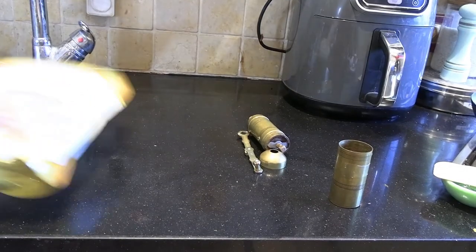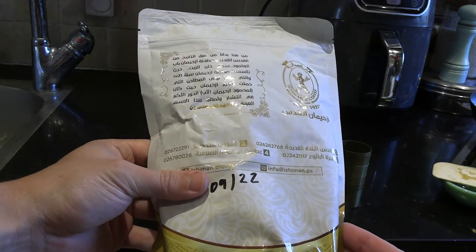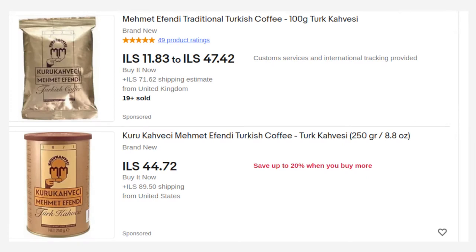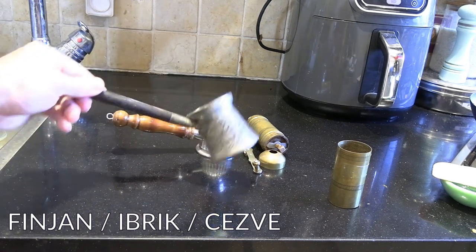If you want to go with pre-ground coffee, this is coffee from Izzy Man in Jerusalem — my favorite coffee store. I always write down the date I bought it so I can consume it reasonably quickly. If you don't have an Arab store in your area, you can order from eBay. Mehmed Effendi is, I believe, the oldest form of pre-ground coffee in the world — a Turkish company. Or if you have a Middle Eastern supermarket nearby, they often put cardamom in their coffee, so you might find those blended products as well.